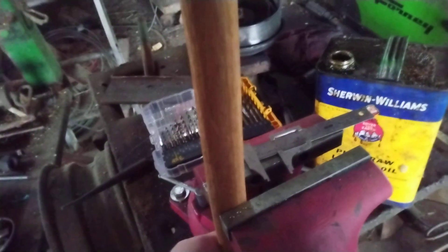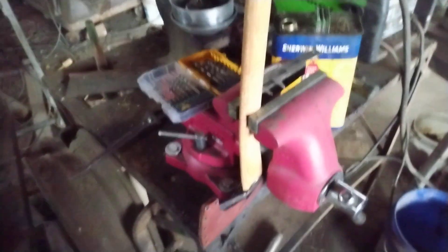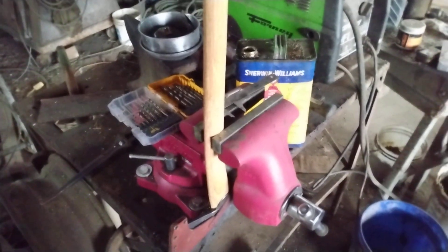You just take your hand and wipe it down. I'll pull it out of the vise and rub the eye also. But that is my trick for making handles last. I do this on every single axe handle I change out.